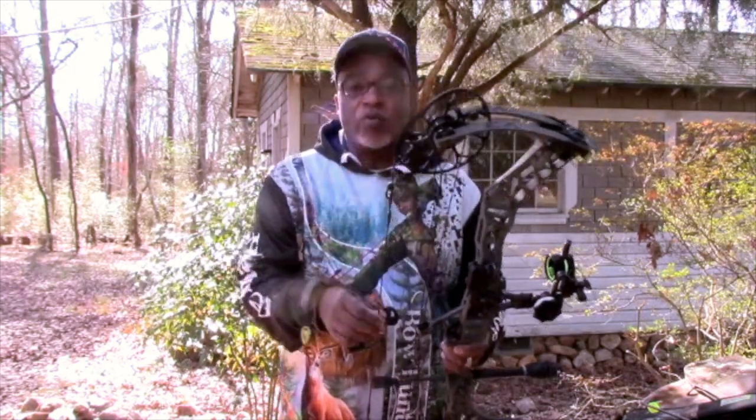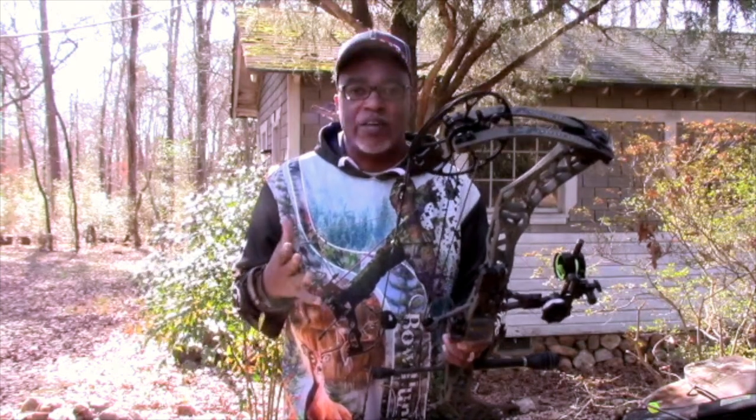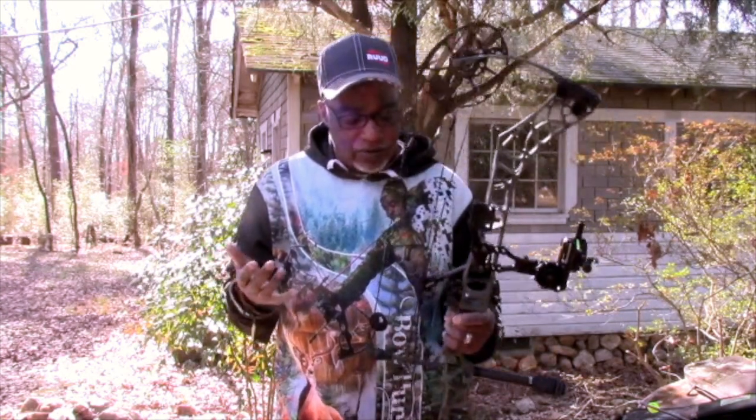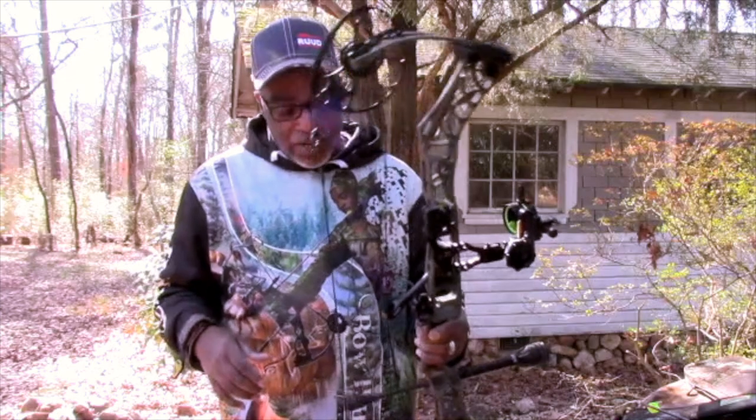I chronoed this bow when I picked it up Thursday. I chronoed the bow at 316 feet per second. Anthony at Gable Sporting Goods can justify that, because some guys might not think this bow is shooting that fast. But if you want to call up Gable Sporting Goods in Douglasville, Georgia, ask for Anthony — he can justify that this bow shot at 316 feet per second.